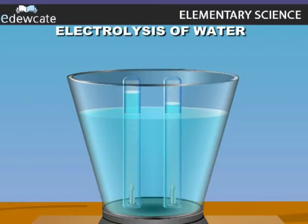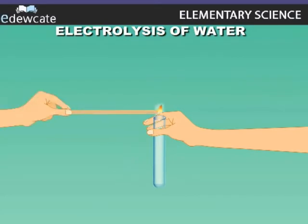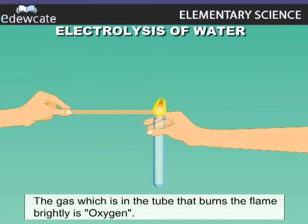Introduce a glowing splinter into the test tube in which less amount of gas is formed. The splinter burns brilliantly. Therefore, we can say this gas is oxygen.